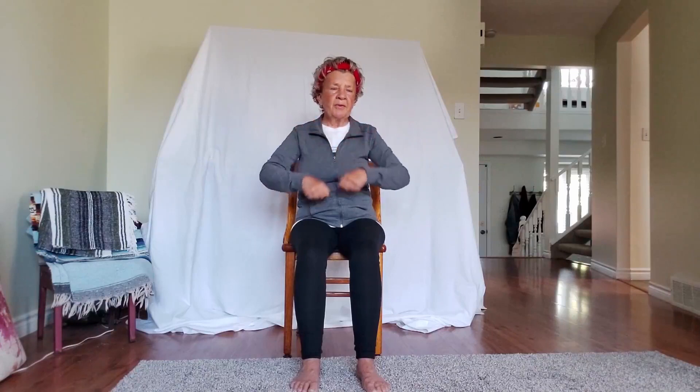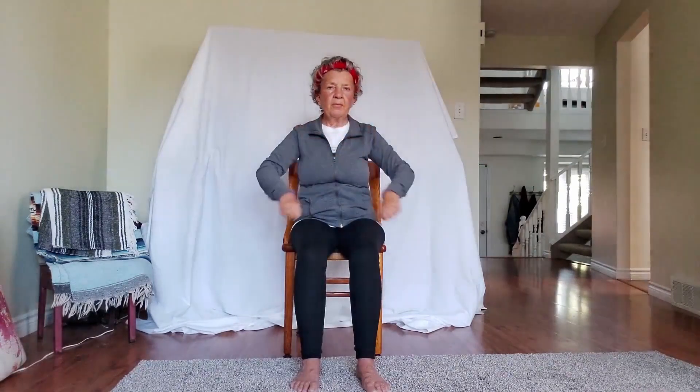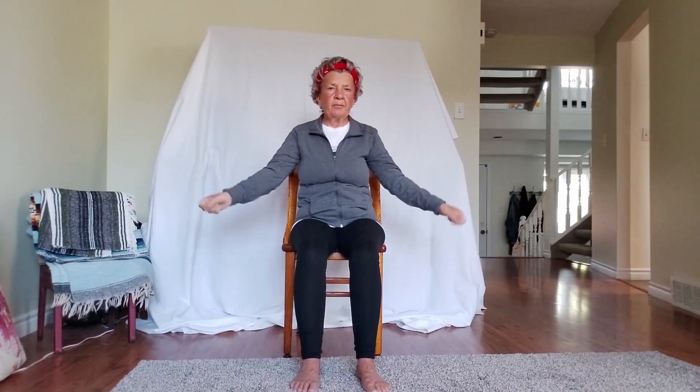Then we're going to start to turn the wrists — get the wrists woken up. Stop and go the other way. Then we'll move it up to the elbows and go back the other way. A little more awkward in some directions.